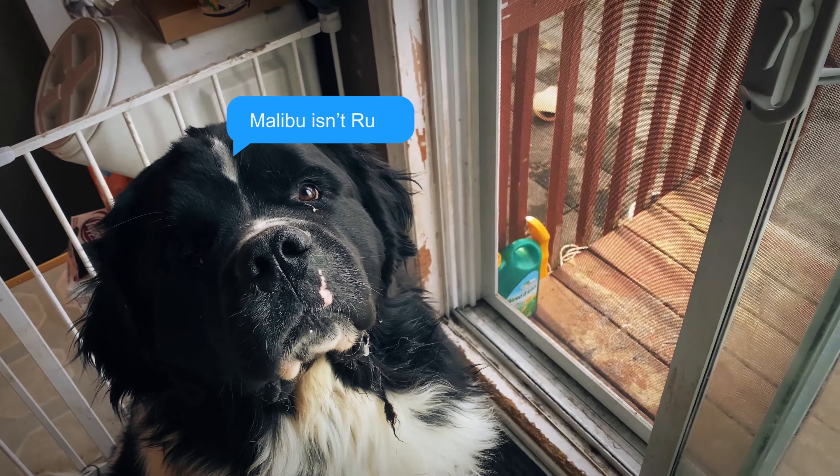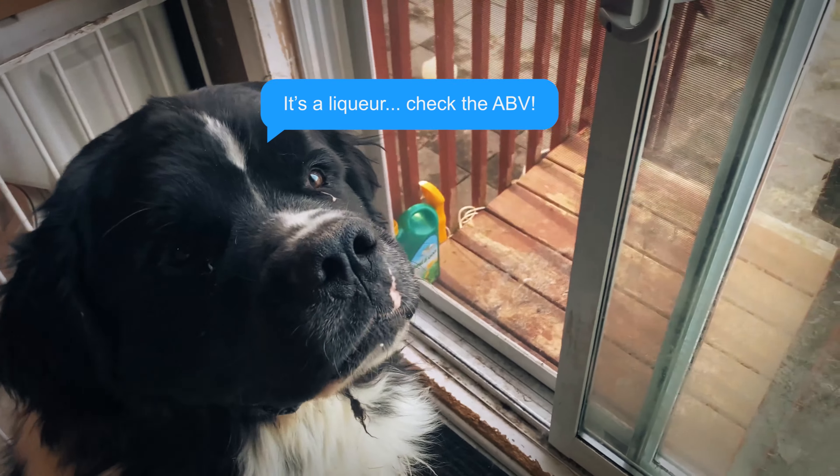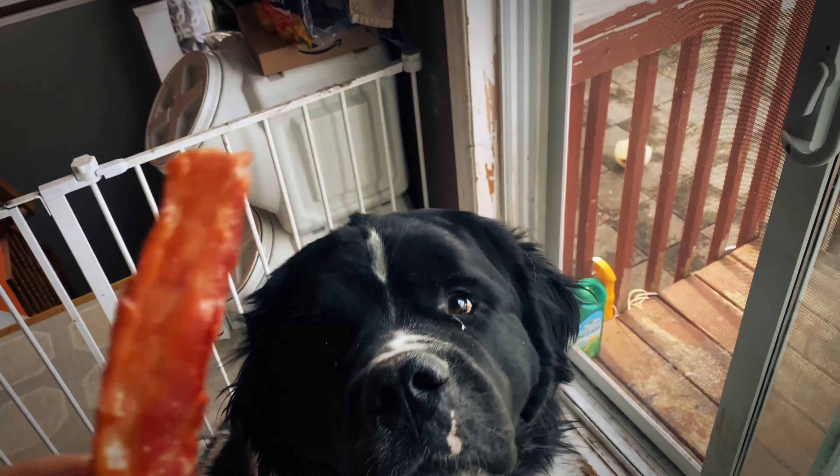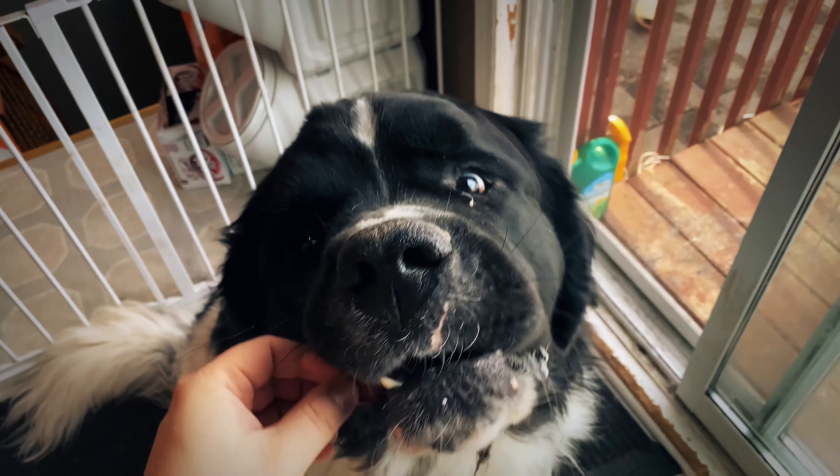It says rum right there — Caribbean rum flavored with coconut. Do you want this bacon or not? Yeah, that's what I thought.